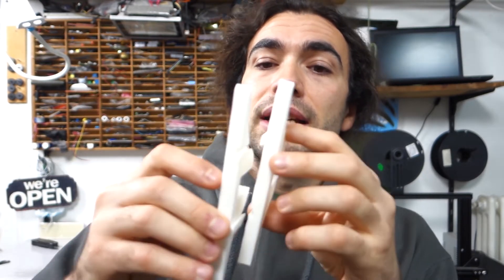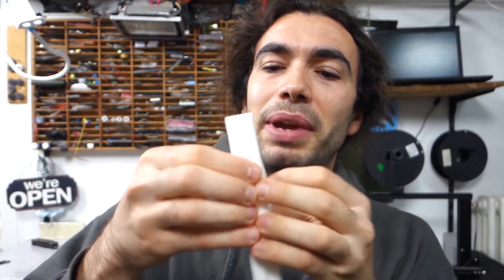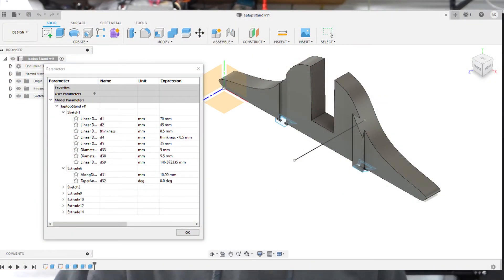This time, as you can see, the two pieces are combined into just one, so you don't lose them — that was a problem with the previous version. It's also parametric in Fusion 360, so I can export all the different sizes for all the ThinkPads that exist.